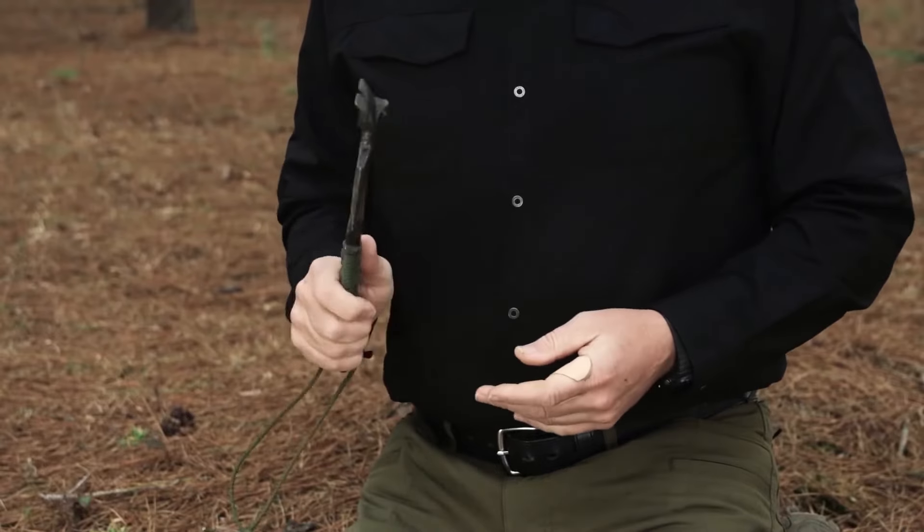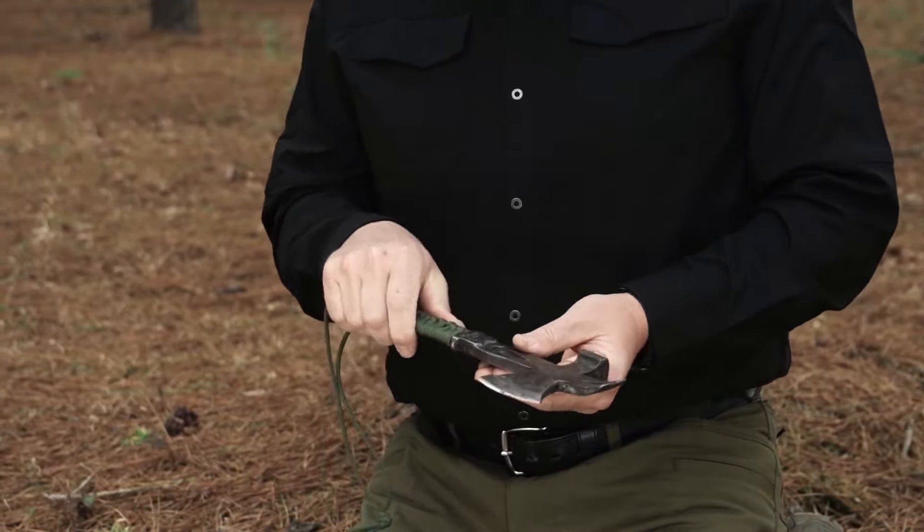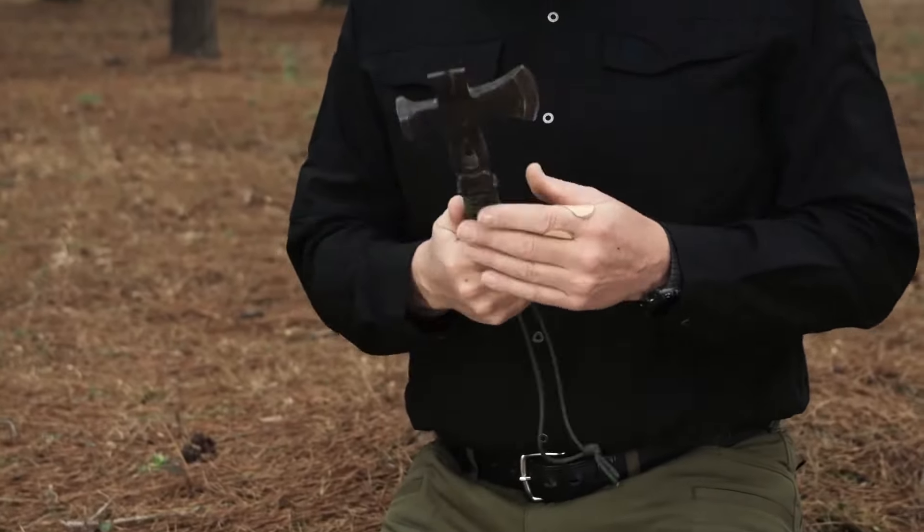The reason I carried it — I thought it would be a really handy tool. It had a pry bar, a hammer, a blade, a place to pull nails, whatever you might need. And if I lost it, it wasn't going to bother me much.